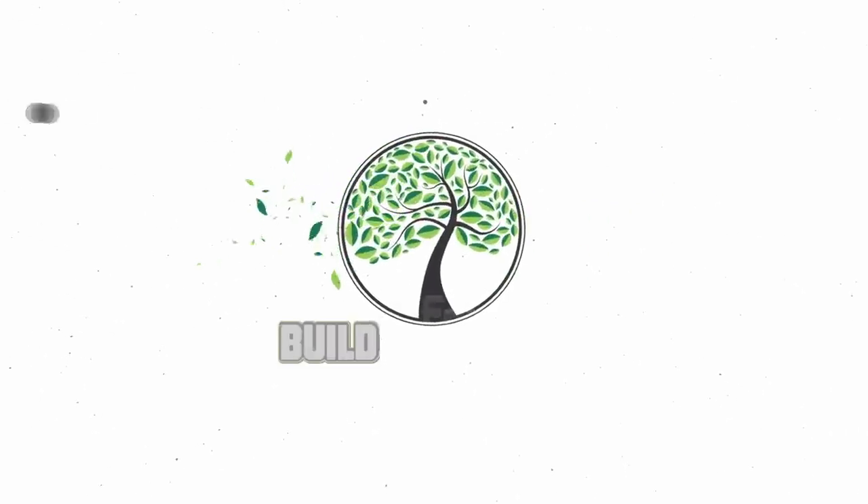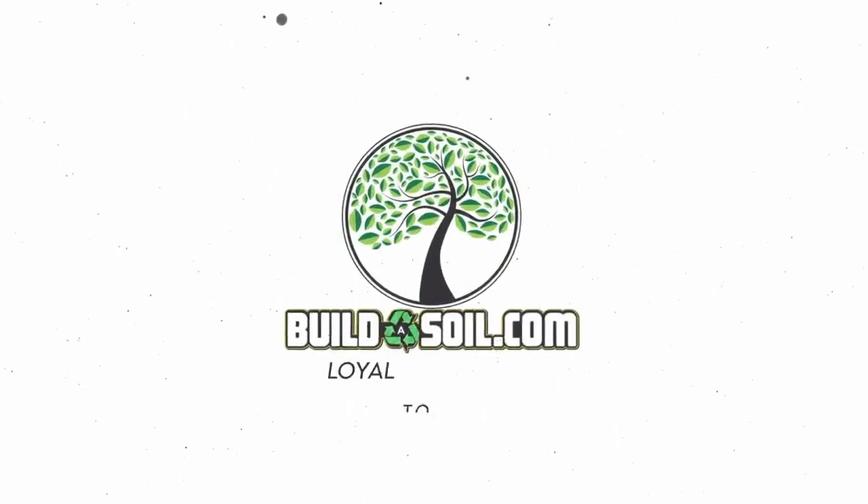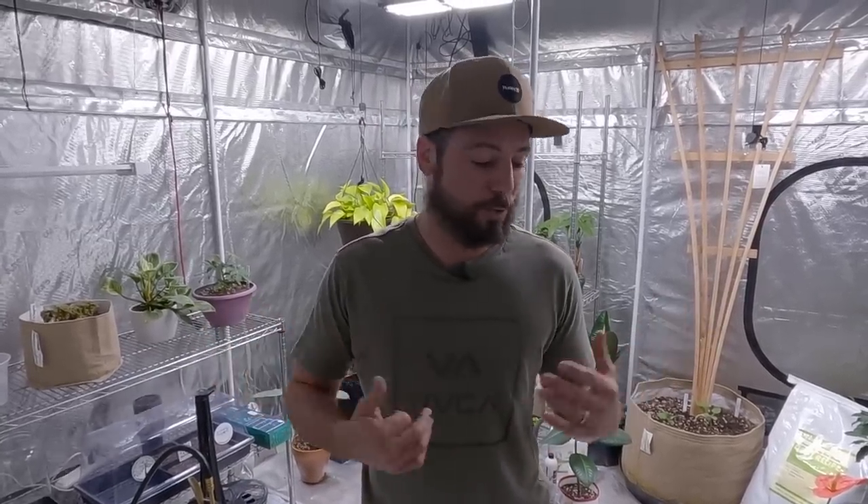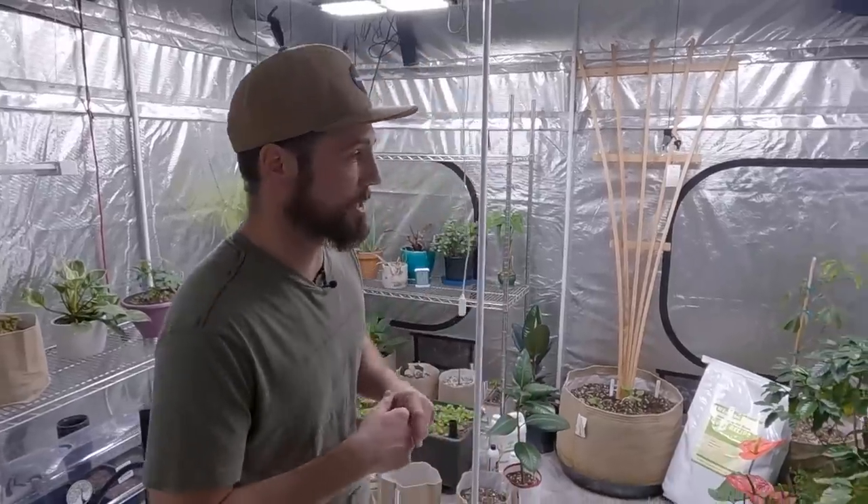Hello and welcome to the Build a Soil Tropical 10x10 YouTube series. Today we're on episode three and we're just getting ramped up, so I want to be sure not to miss anything. Over the next year this is going to turn into a tropical food forest in here — some houseplants and some other fun projects. We'll discuss those as we go, but I just want to document the ramp up and show you what's happening with some of the plants.